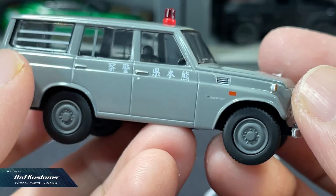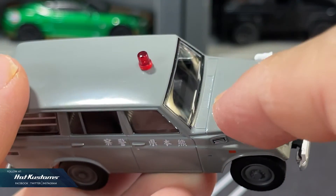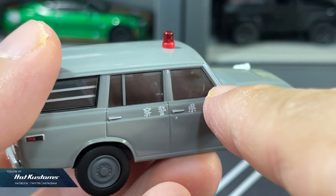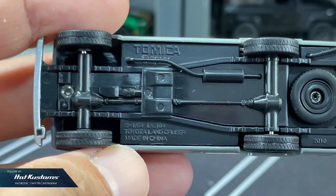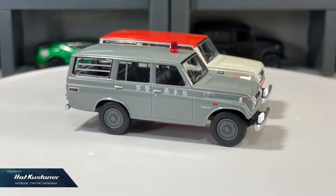TLV is one of the best makers in 1/64 scale. Overall, their police casting is very impressive, even with components that you have to install yourself for most of the castings. The details are all very understated but very realistic. I'm very happy to add this latest Land Cruiser to my Land Cruiser collection.